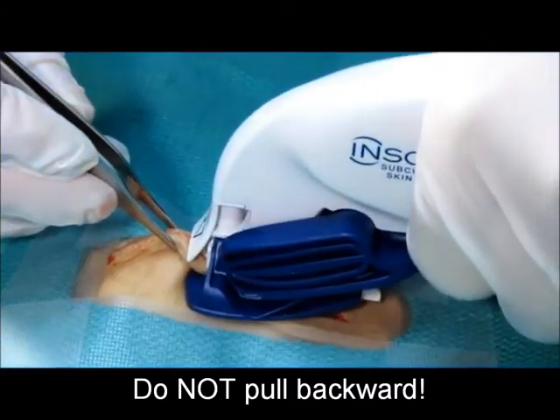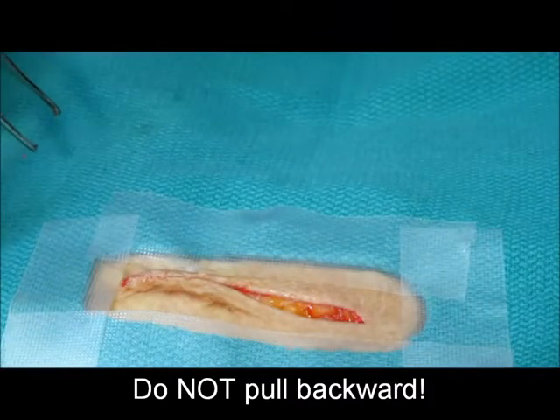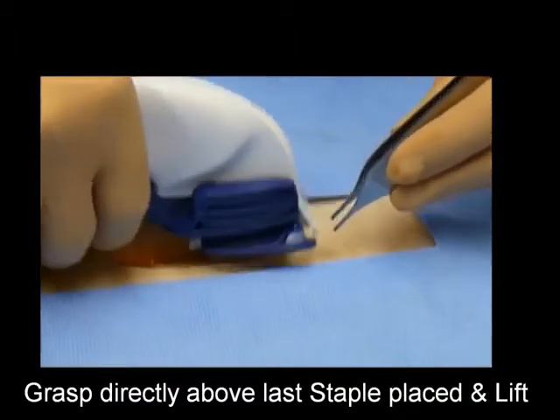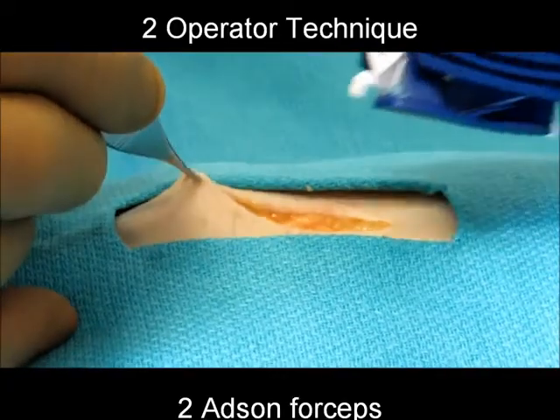After the audible click, release the handle and remove the stapler from the incision by lifting the stapler directly up. Do not pull backwards — pulling backward will catch the staple tips in the nose of the stapler, making it difficult to dislodge the stapler from the wound. Continue closing by grasping only five millimeters of tissue directly above the last staple placed, lift, mate, and fire.